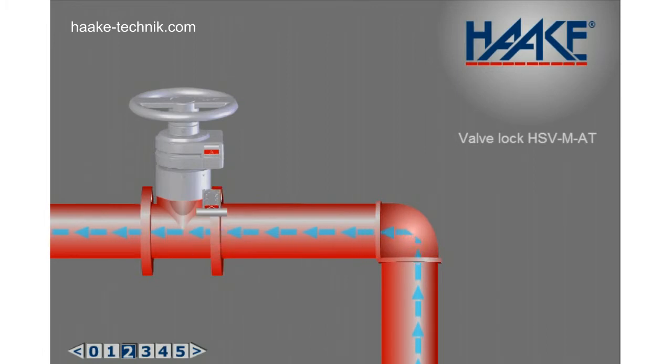Step 2: The insertion of the key via authorized personnel allows the torque transmission.